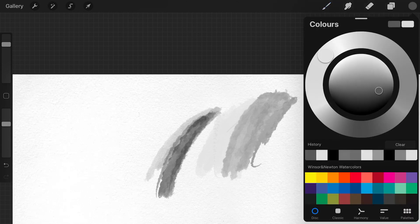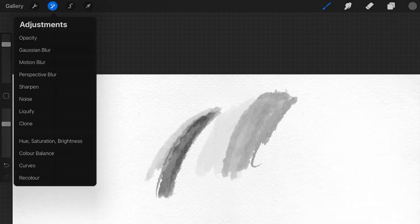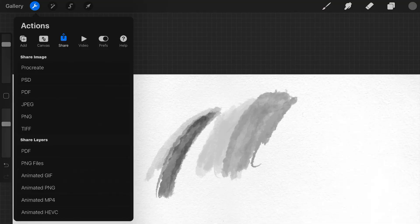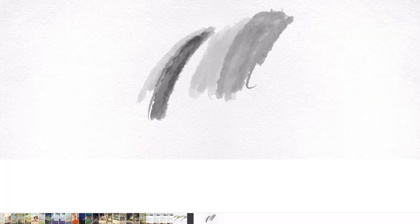So you can use the color wheel, but when you want to export it as a grayscale, the best thing you can do is take your layer, go to Adjustments, and then press on Hue Saturation Brightness and turn down your saturation. When you now export it, you can see that it is exported as a grayscale — but it's actually an RGB file, because in Procreate you can only choose between RGB, sRGB, or CMYK colors.